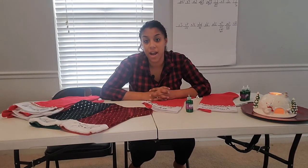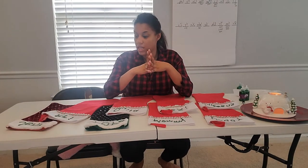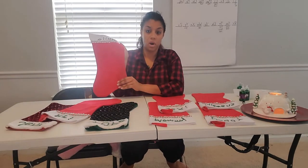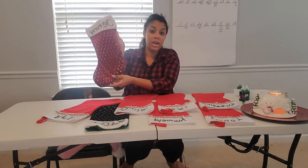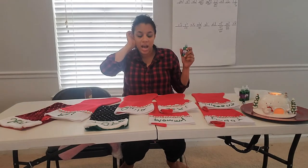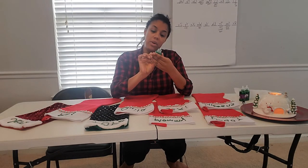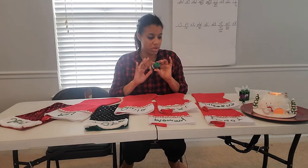Alright guys, so I'm finished putting the glue on all of my stockings. I'm gonna let these sit outside and dry for a little bit before I stick them back up above the fireplace. One thing I wanted to mention - I got these from Walmart and they were a dollar each. I also went to Dollar Tree and got some there too, so all of my stockings were a dollar. The glue was very inexpensive as well - maybe a dollar fifty or two dollars. I was able to write everyone's names with just one small 1.8-ounce bottle and I still have plenty left, so you won't need much.